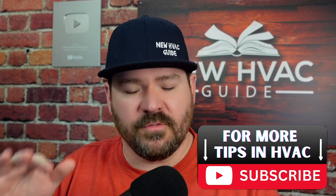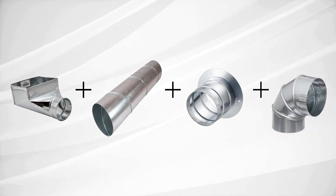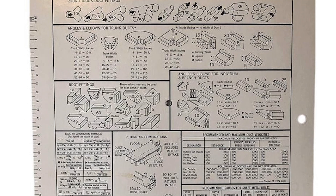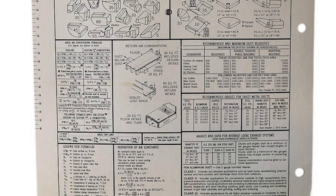Ductulators are based on 100 feet of linear pipeline, and often you don't have a full 100 feet on a return — and sometimes not even on supplies. To summarize: measure the length of the return duct, then add up your fittings. Each fitting has an equivalent length. On the back of a ductulator you'll see all those fittings with numbers associated with them — that number represents how many linear feet of straight pipe that fitting is equivalent to. That's your total effective length.